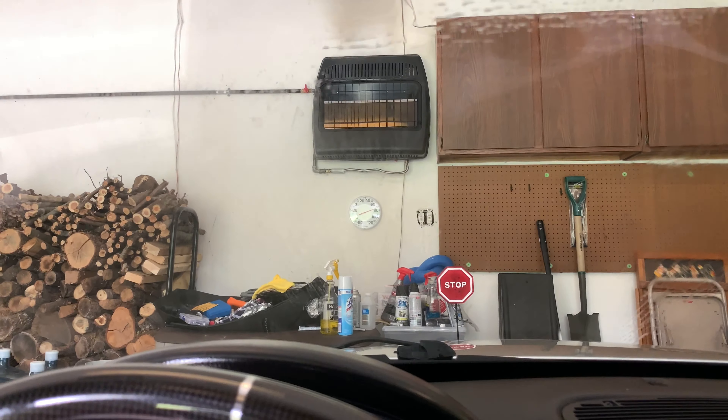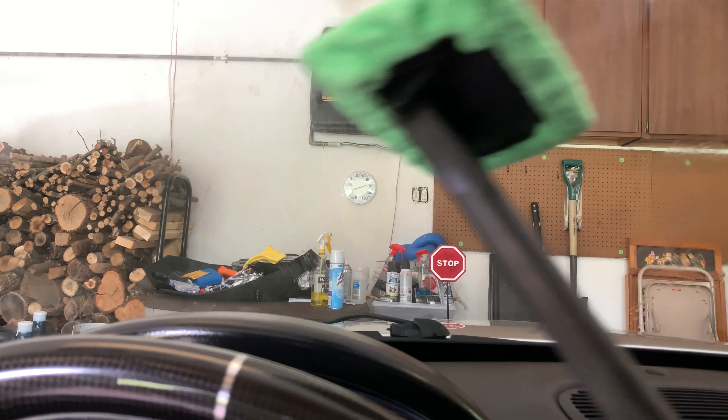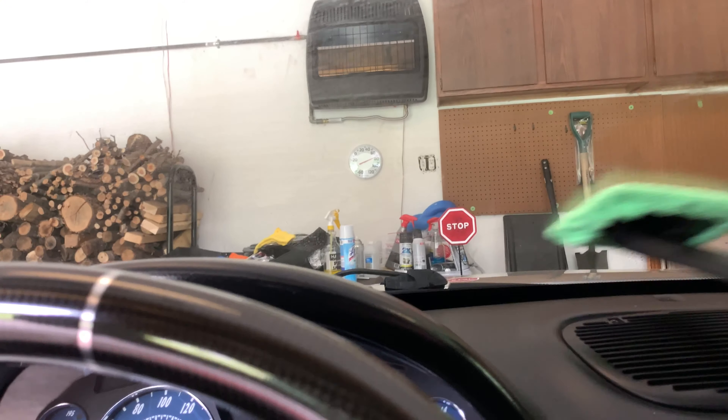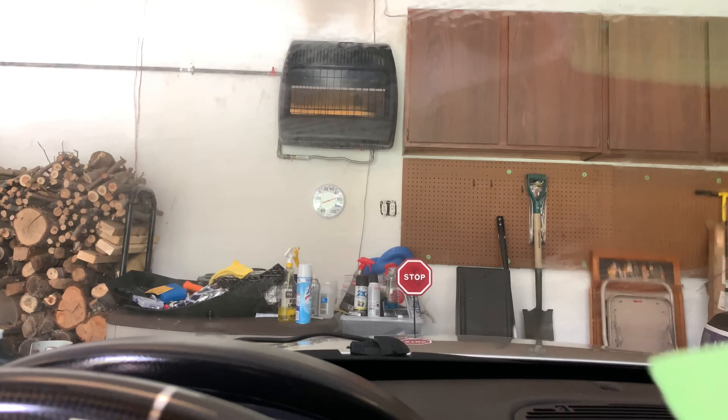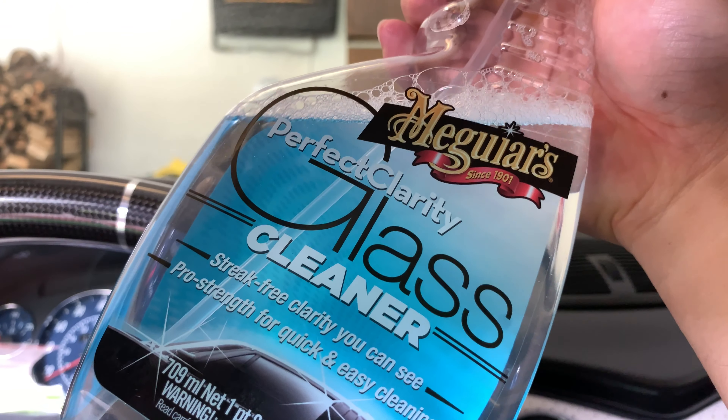The advantage of having two of these is that you could have one for applying the cleaner, and then grab the other to dry and really get the cleaner off the glass. That's pretty cool. If you want to check it out, I'll put a link to these as well as the Meguiar's glass cleaner in the description below. Peter Von Panda out.